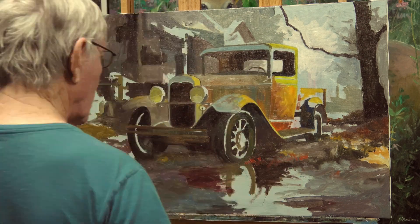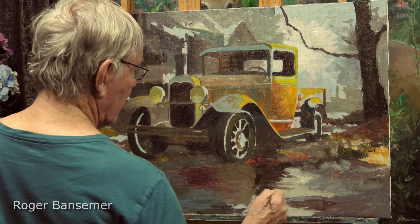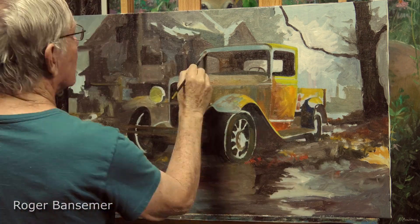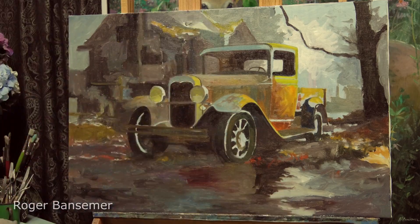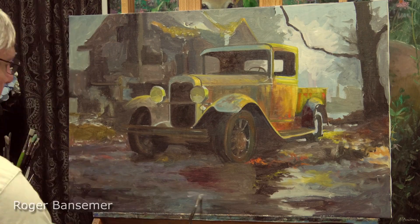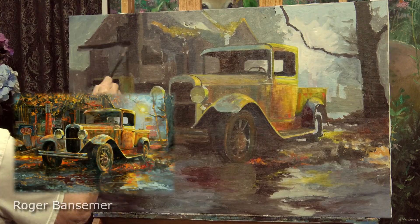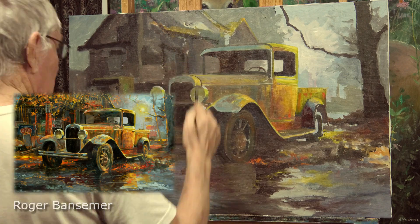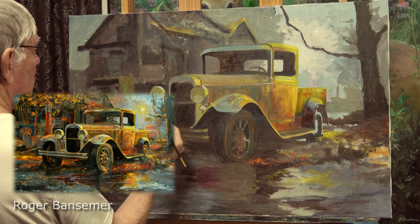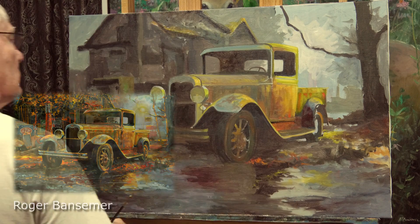I'm starting to block in the background now. As I said, this is a very subdued gray painting — a lot of grays — but I'm going to have that yellow light on the edge of the truck and in the background. One reason this yellow is going to show up so nicely is because of all the non-colors around it. All these grays will make the yellow look even brighter than it would if I had bright greens or other colors surrounding it.